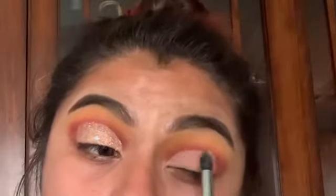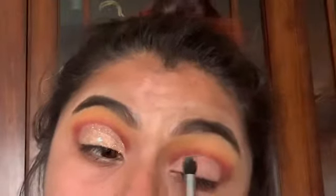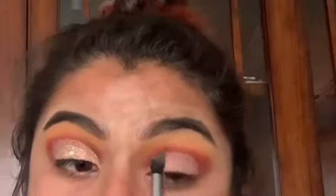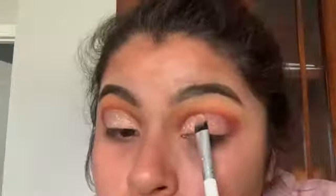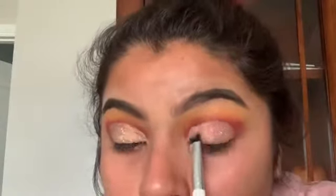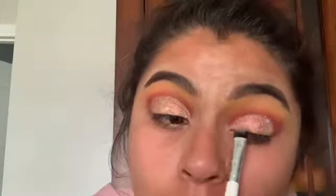Using this shade on my crease just as a base. As you can see, I'm applying it with no glue because it sticks on itself already. This glitter is very pretty — I like it because it comes with little hearts in it besides the glitter sparkle.